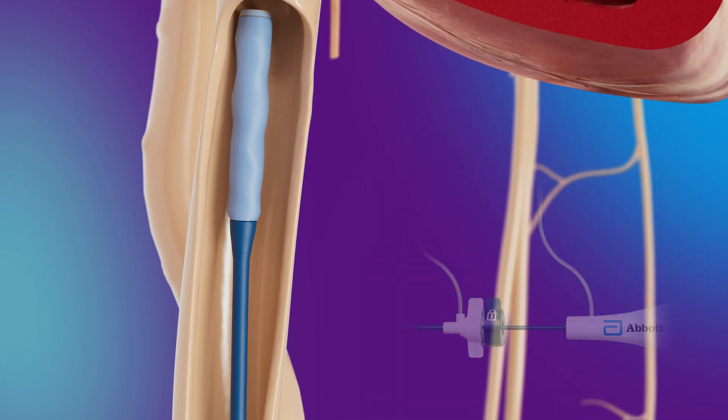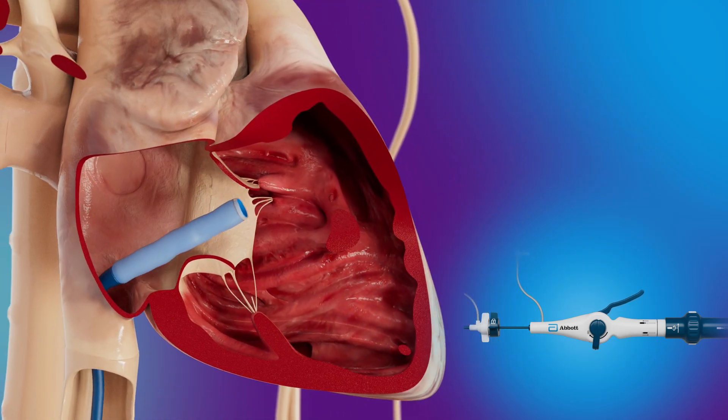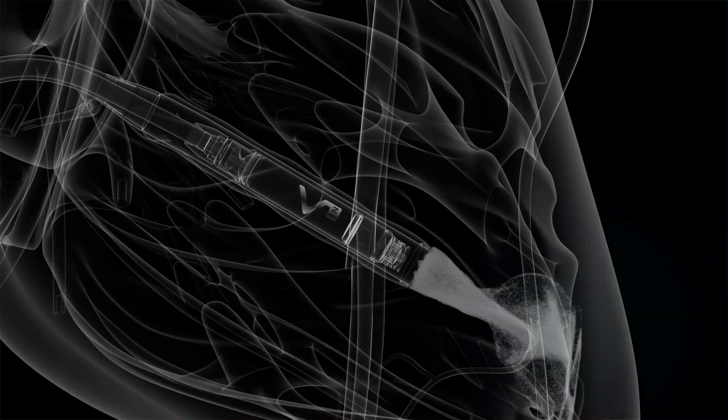The LP is interrogated using the Merlin PCS programmer and communication is established. The device is then advanced using fluoroscopic guidance to the mid-RV. A contrast injection is performed to allow proper visualization of the chamber and identification of a target location.